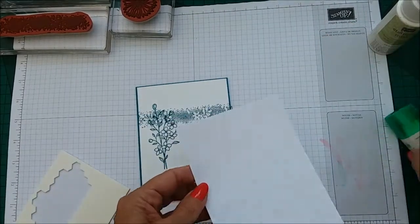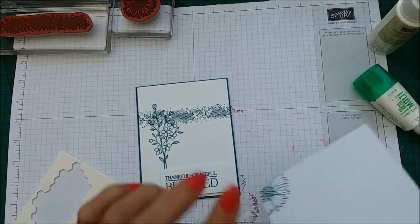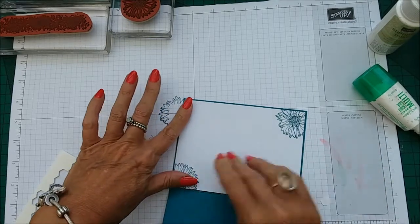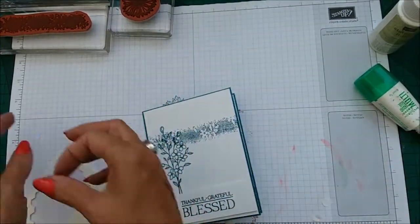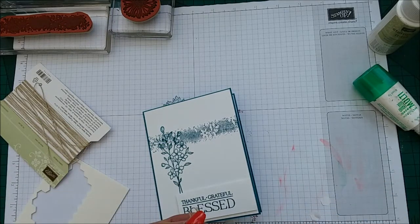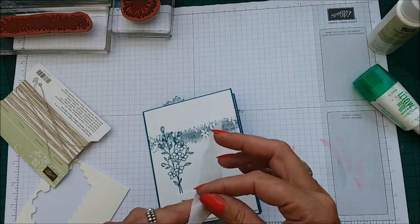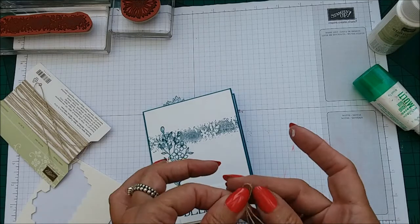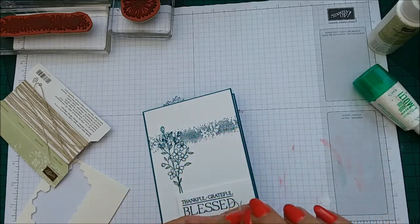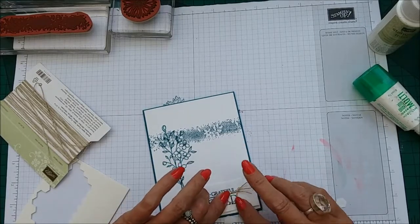I'm going to pop this down inside — let's make sure we get this around the right way — down inside like that. Then I have some linen thread and I've already made a bow. Taking a glue dot, I'm just going to roll one up because you don't really want to see it too much. I'm just going to take one and roll it and pop that down on them. I just need to snip that because I think it's a bit longer on one side, and pop that sort of about there. Make sure we can see the tail.